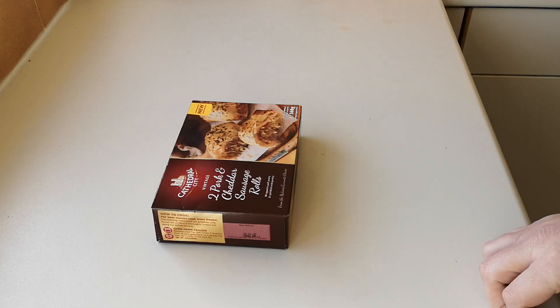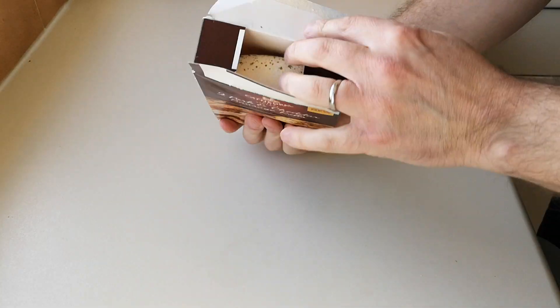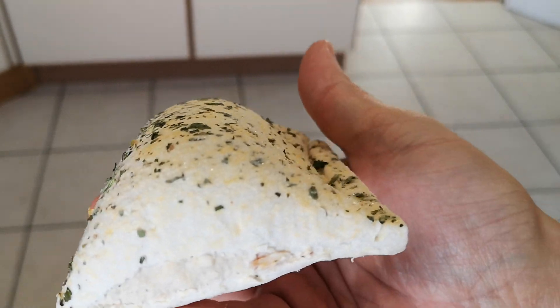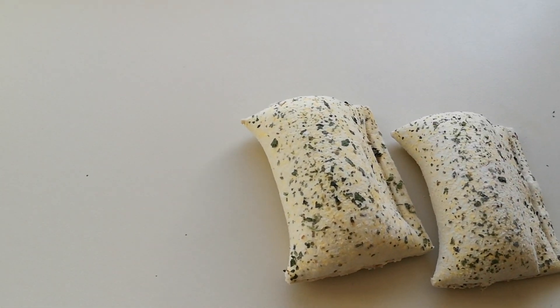Let's get back onto the food because I'm getting a bit hungry. Let's get these open and see what we've got. Wow - there we go. Let me get a bit of light for you - have a look at that. I'm not too keen on parsley to be honest, and I can smell it now. I hope they taste of cheese and pork - the parsley is just a little bit of dressing isn't it.